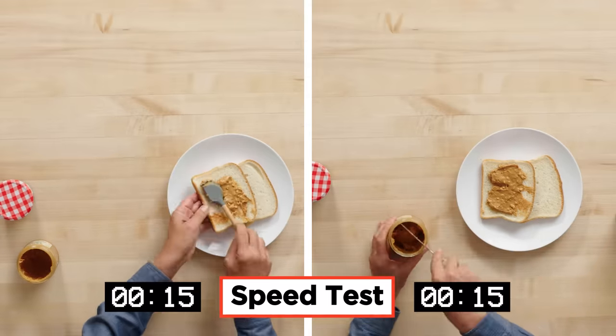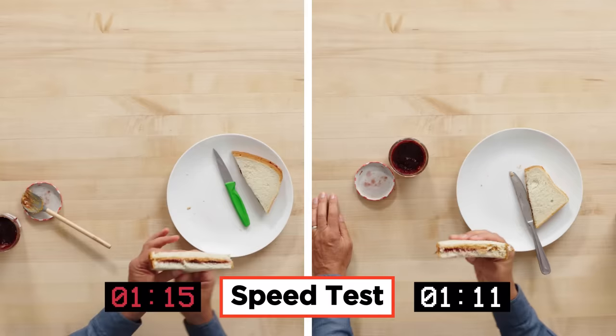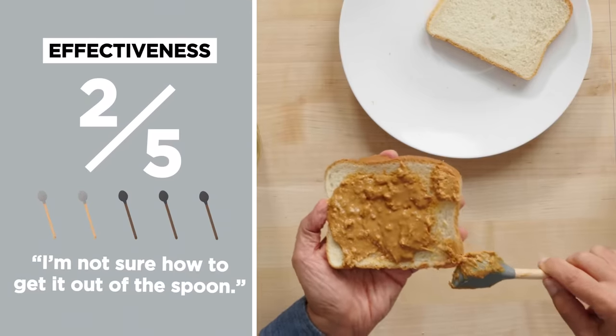Let's see how the perfect peanut butter and jelly spoon compares to a regular old butter knife. For effectiveness, I would give it a two out of five. I'm not sure it did it a whole lot better than a spatula you may already have at home.